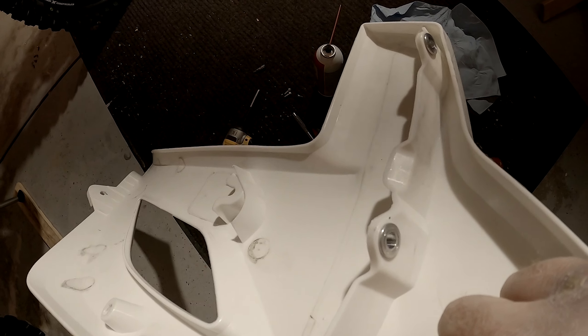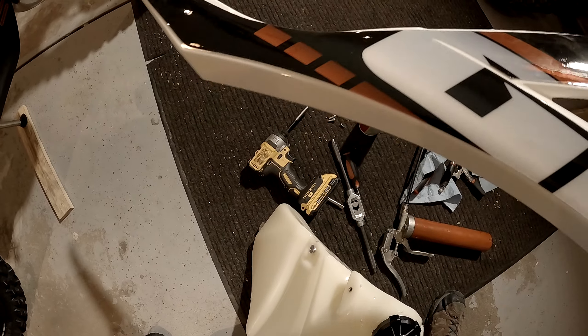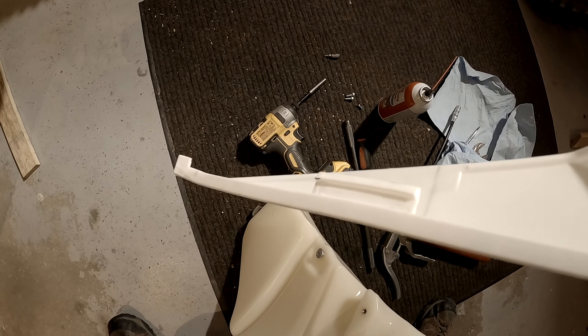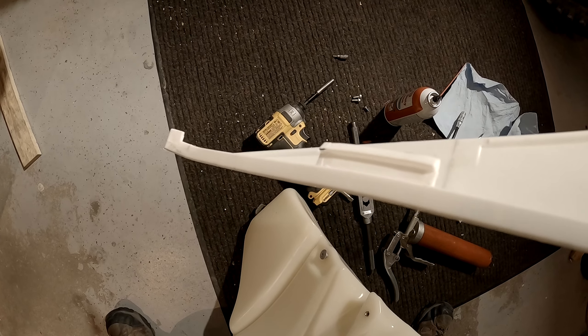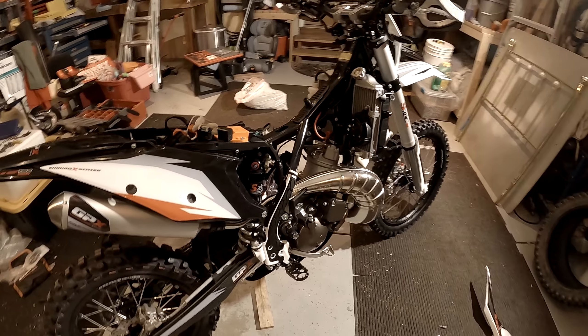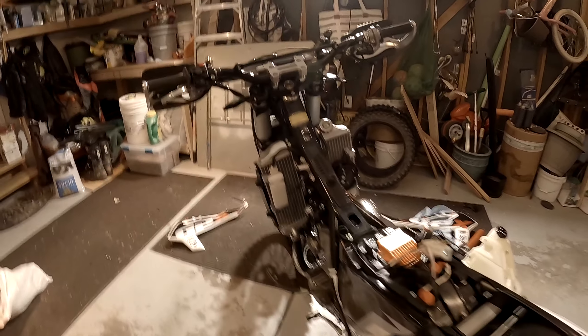You've got your front radiator mounting spots there, then an 8mm bolt up on top, and it looks like in the back it just goes into a slot. Pretty straightforward. Anyway, that's what the bike looks like with its fuel tank off.